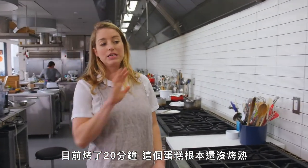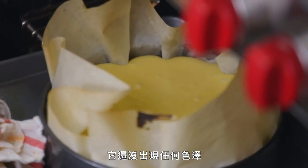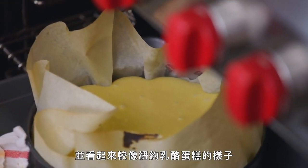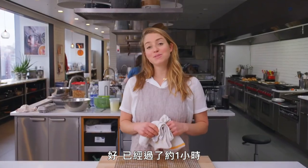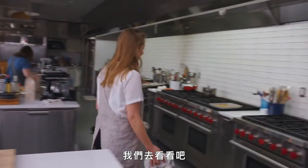We're 20 minutes in. This cake is nowhere near being done, but I just want you to see what it looks like at this stage. It hasn't developed any color yet, and it looks more along the lines of what you'd expect a New York-style cheesecake to look like. We're going to throw it back in there and let it go for at least another 40 minutes. It's been about an hour, and I think the cheesecake is sufficiently burnt. Let's go check it out.